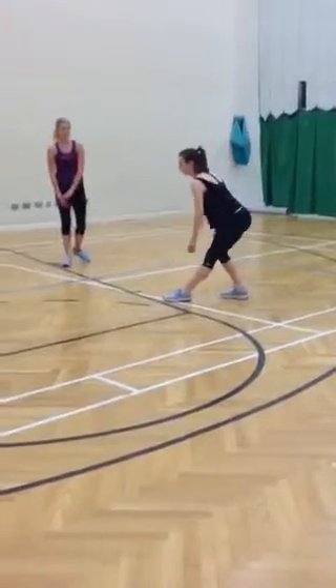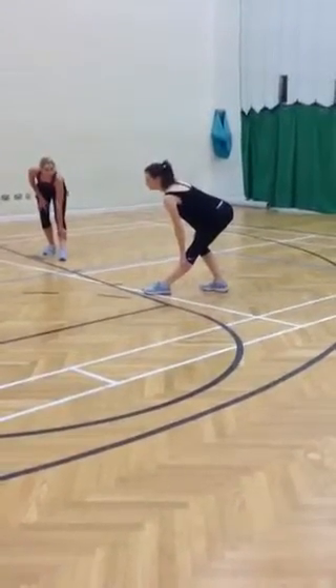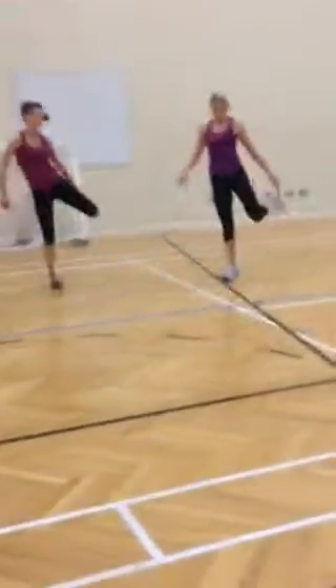Two seconds. One second. One foot in your hands. To increase the stretch, just push the leg forward a little bit, and you should feel that down the front of your leg.